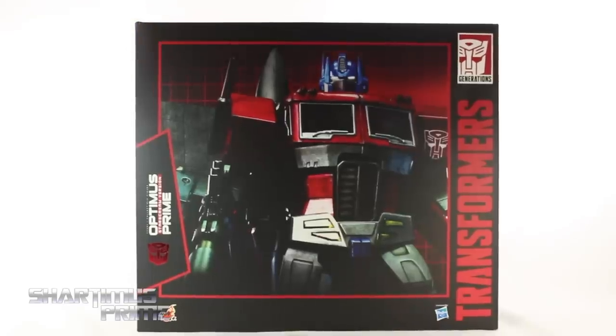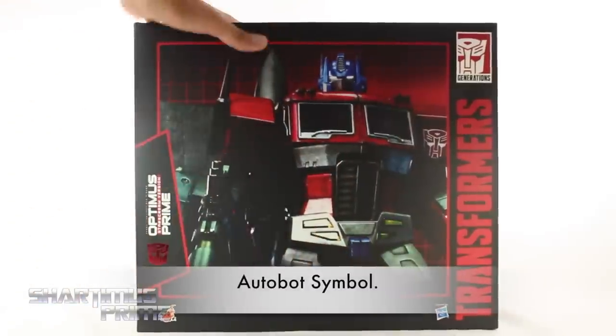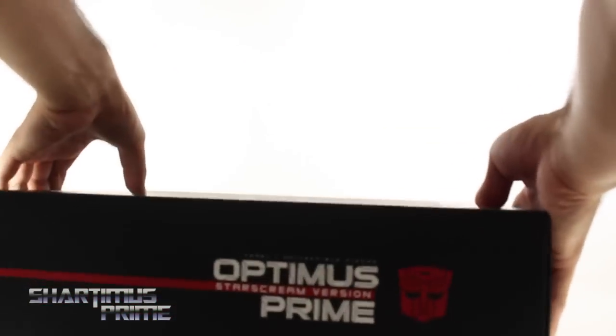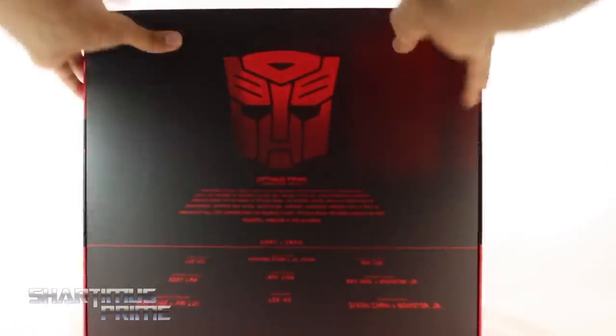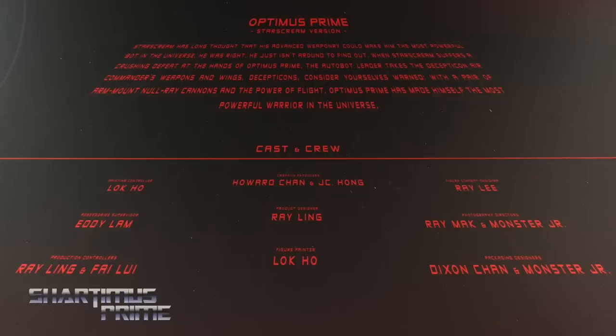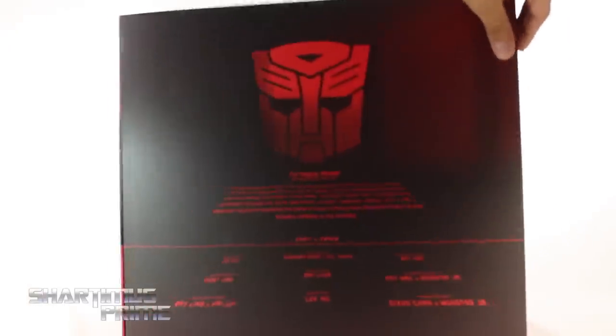Looking at the packaging over here, this looks really, really cool. I like this gridded pattern — very G1-esque. We get the Generations logo over there, Hasbro over there, and this nice metallic Autobot logo. It says Hot Toys right down there. On the very back you get that same G1-like pattern, and on the side you get the Autobot logo. At the very top it says Optimus Prime. Then we can lift this up — do the Hot Toys plop — and lifting up over here we get a read-up on the Optimus Prime Starscream version. Then there's all the people responsible for making the figure, and there's the figure right there.